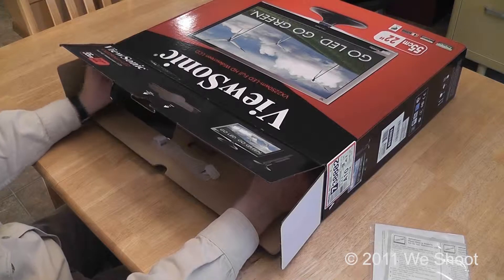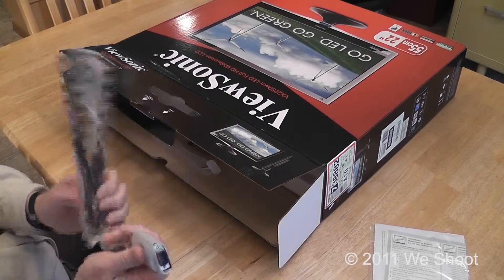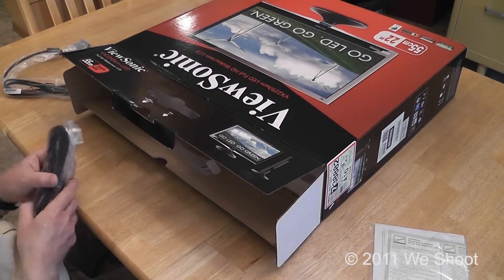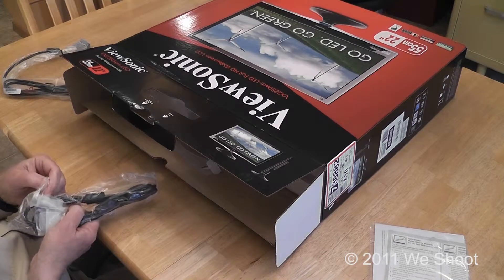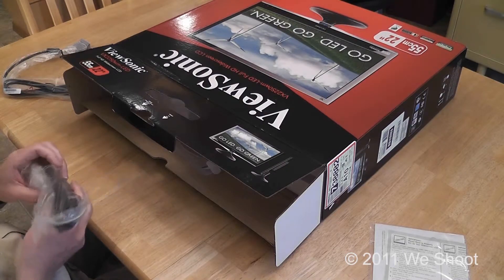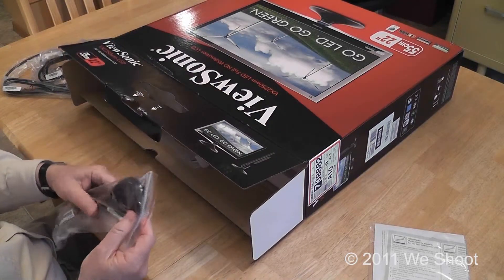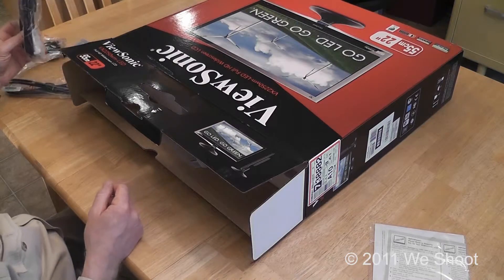Reaching in here, we have some cables. This comes with a VGA cable that has this kind of plug on the end. It also comes with what looks like possibly a DVI cable — I'm not entirely sure what this cable is as it doesn't say on here. There is another cable, and it comes with a power cable. I would assume the other cable is a DVI but we won't be using it today.